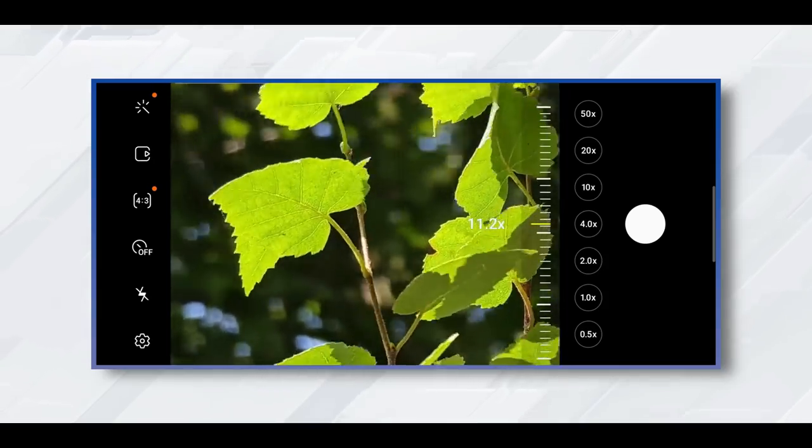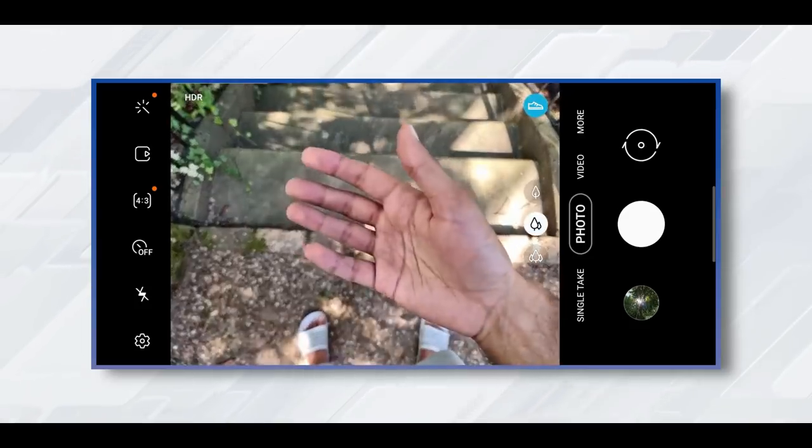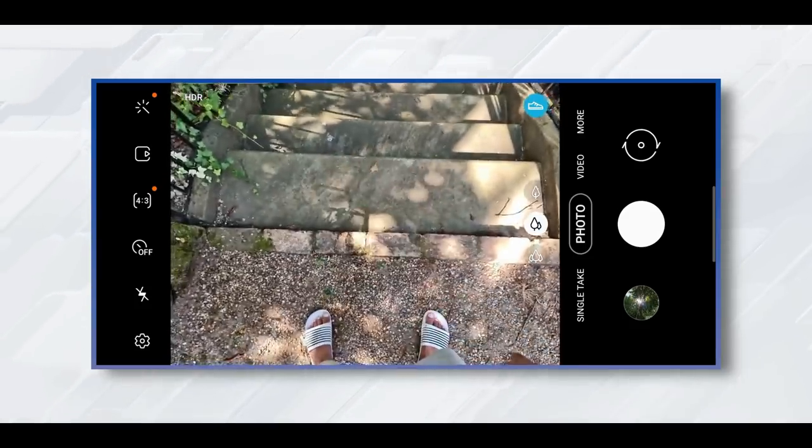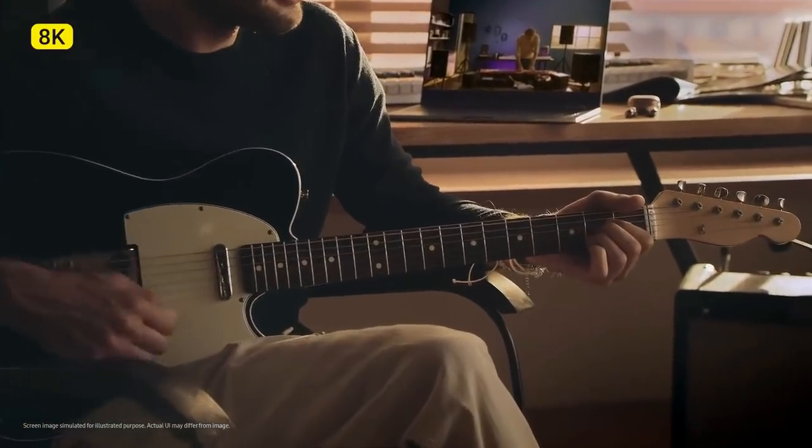The Galaxy Note 20 Ultra's night mode is good but it's not quite as bright or colorful as the iPhone 11 Pro. Pictures taken with this device deliver stunning quality with great details and colors, and the Note 20 Ultra delivered better results than the iPhone 11 Pro in close-up shots.